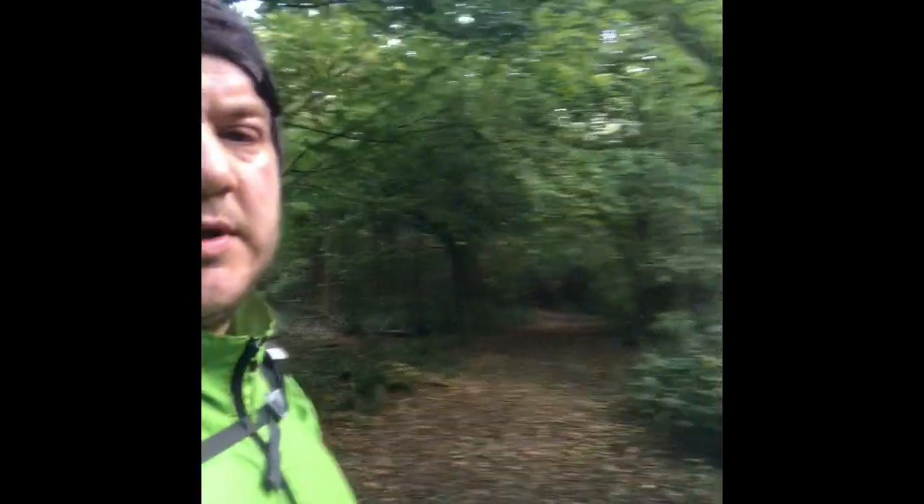Well guys, like I said, I'm back out today — a bit of a hike, some coffee in the woods. You can see I'm just following this trail; I've just come from there, trying out my new hiking sticks and the Sherpa XL.